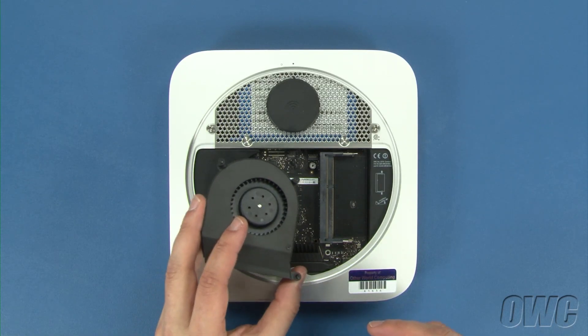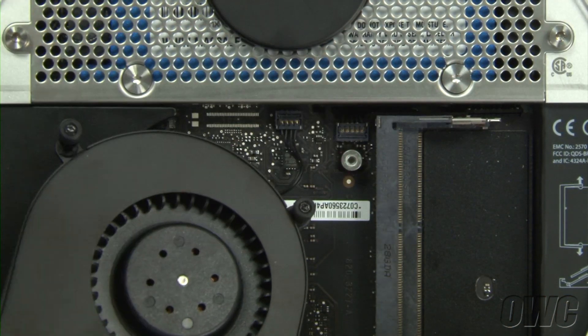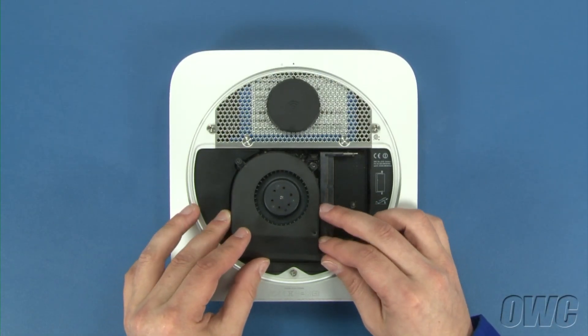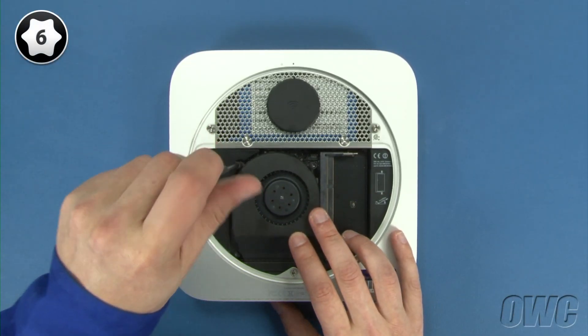Now, reattach the fan cable to its connector on the logic board, set the fan into place, and tighten the three Torx T6 screws that hold it in.